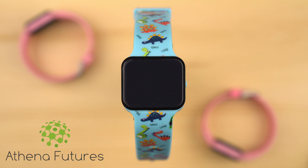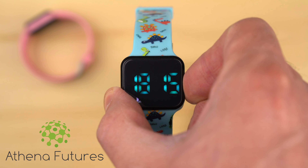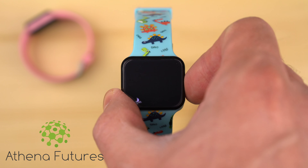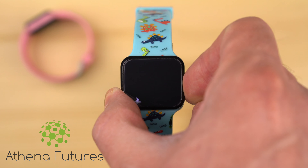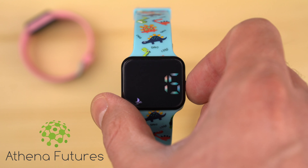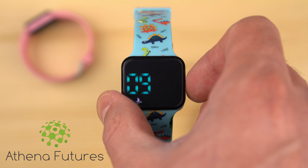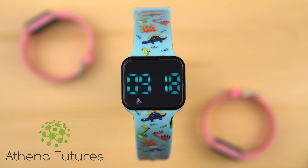To display the time, press the side button once. To start setting the time, long press the side button. First, cycle through either 24 or 12 hour clock setting and confirm your selection by long pressing the side button. Next, adjust the time by a combination of short and long presses. Finally, long press the button to confirm the time set.